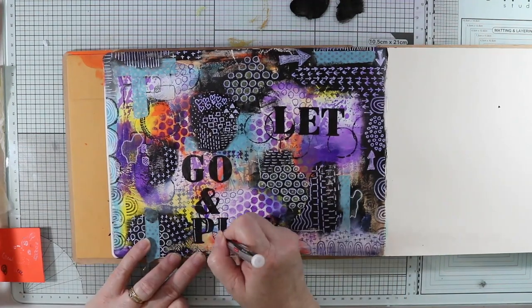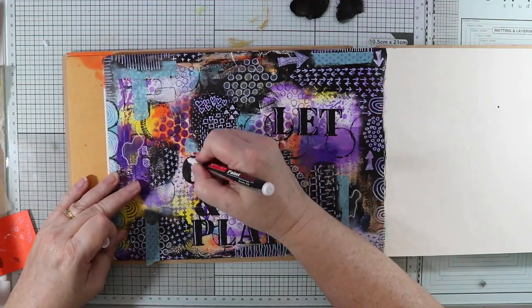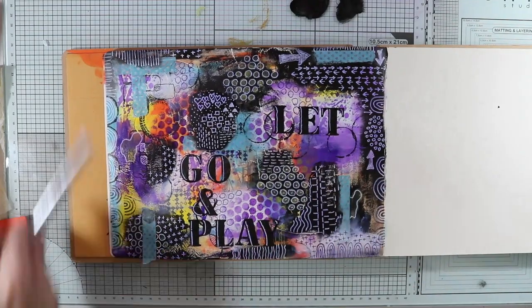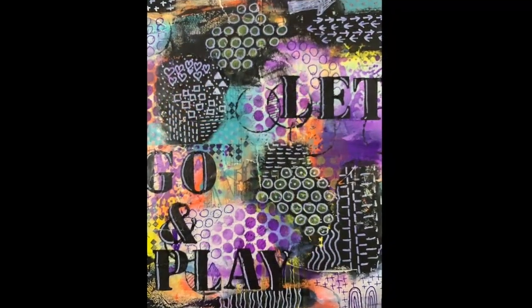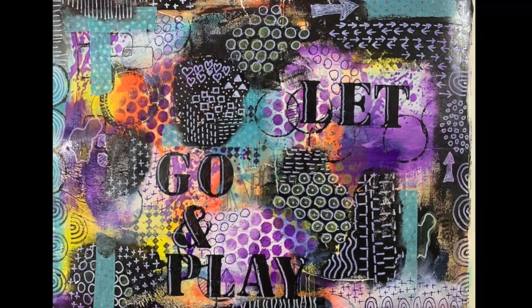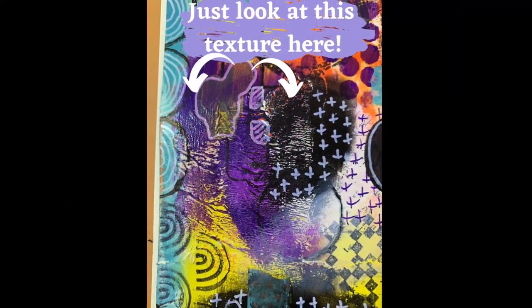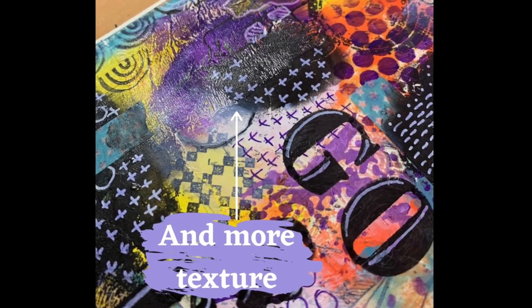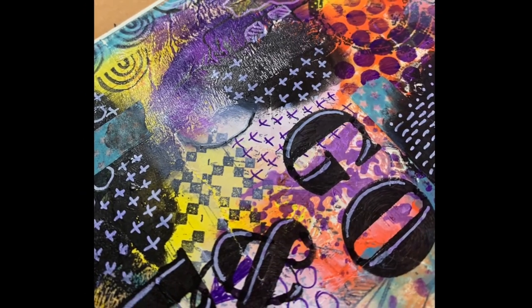I'm going to make my letters pop off the page a bit more and give them some dimension by adding some white paint pen to the left-hand side of each letter. That's my page finished for today and I hope this has given you some inspiration! If you've enjoyed this, please give me a thumbs up, consider subscribing to my channel, and hit that notification bell for upcoming videos. Until next time — happy creating!